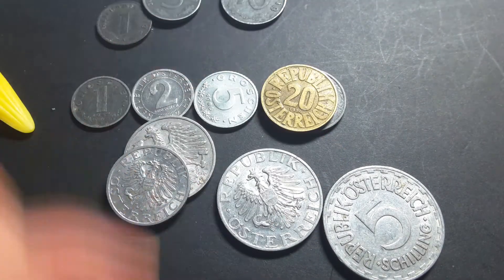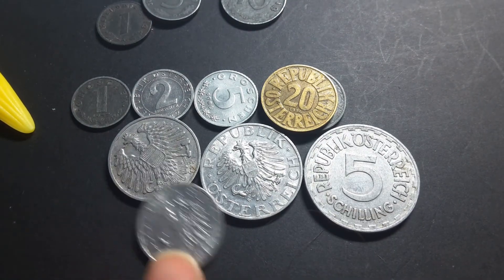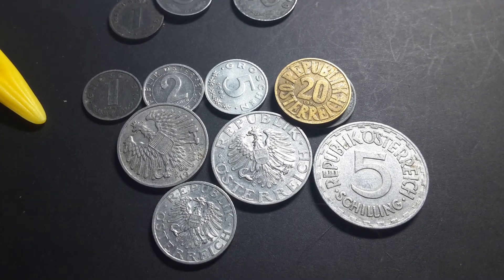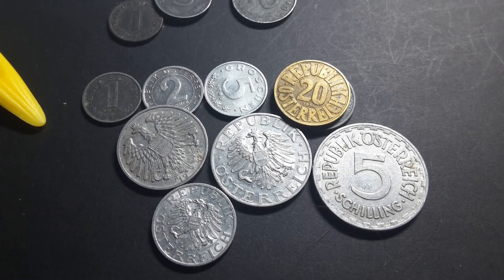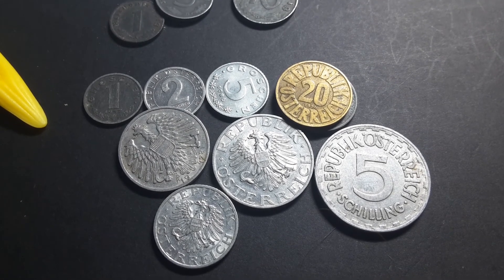I quite like this coin set — I've been wanting to get this for a while. So those are the coins of Austria. If you have any questions about them, leave them down below and I will see what I can dig up for you. Thank you very much and have an awesome day.